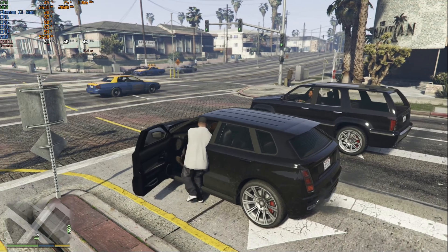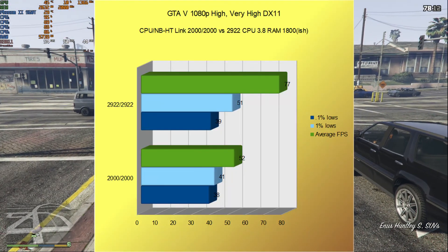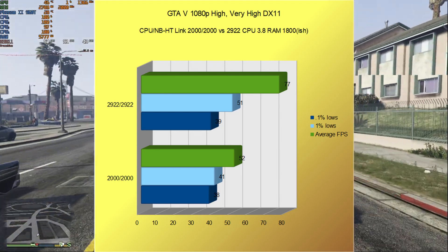And last but not least, GTA 5. At 1080p with a mix of high and very high settings, we went from an average FPS of 52 with lows of 41 and 38, to an average of 77 with lows of 51 and 39.